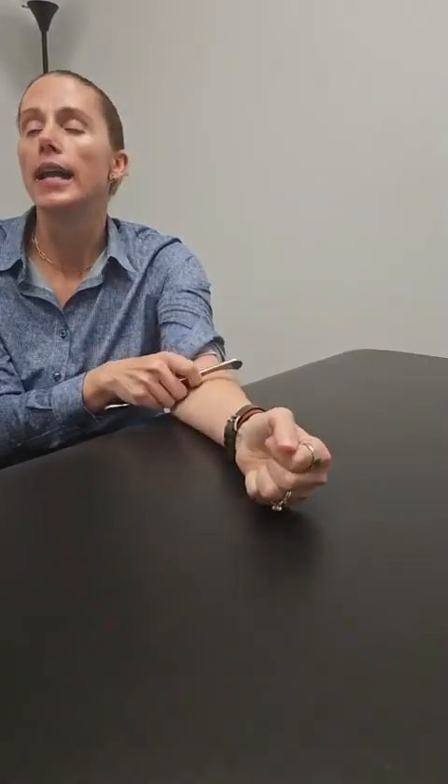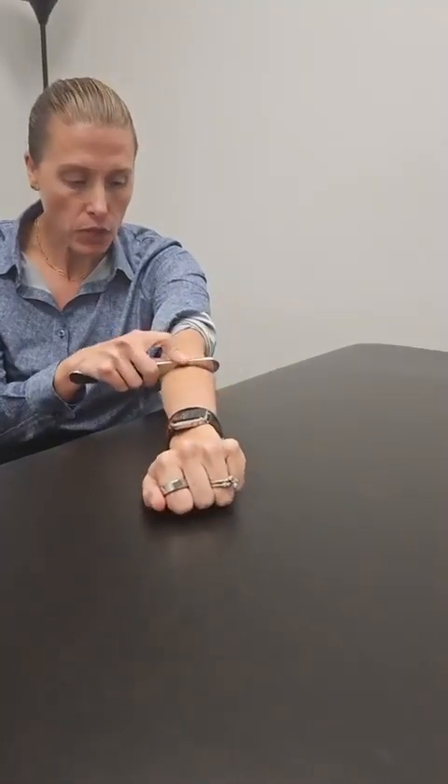You always want to scrape on skin — never over clothing. I've rolled up my sleeve here. If you have hand pain or wrist pain, this is a really good spot to scrape. This area covers tennis elbow, golfer's elbow, and any type of elbow pain. These techniques hold true for your legs as well.